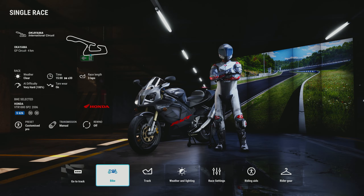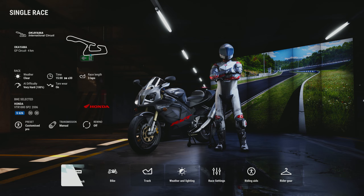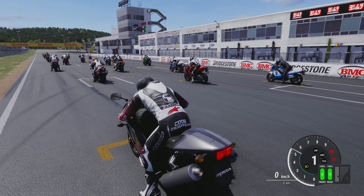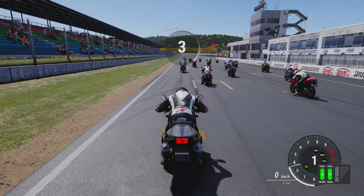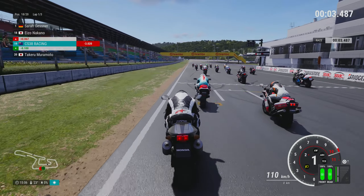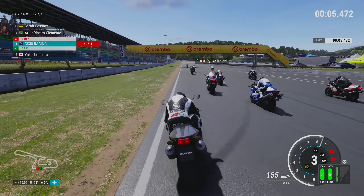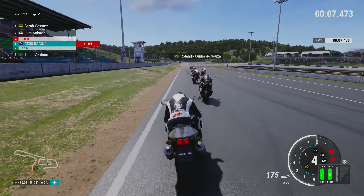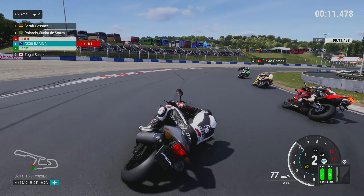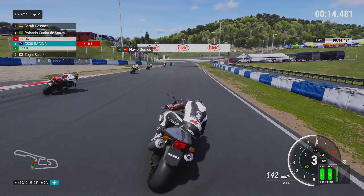Alright, let's take the Honda down to Okayama for a short race and see how we go. It certainly has a deep sound to it — very thick exhausts on the outside, dual pipe exhausts.